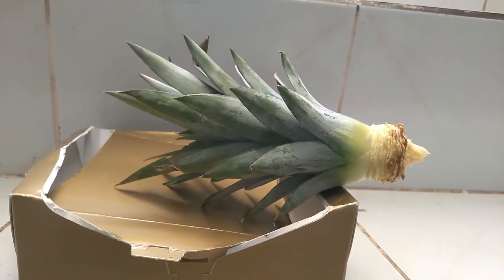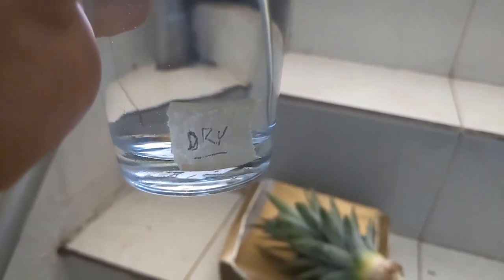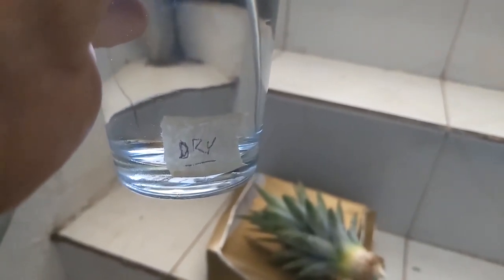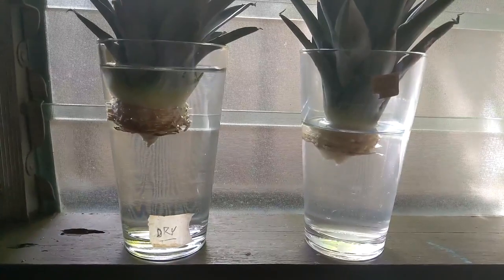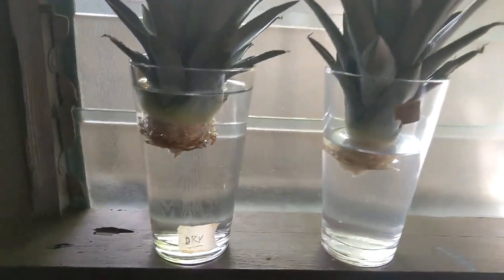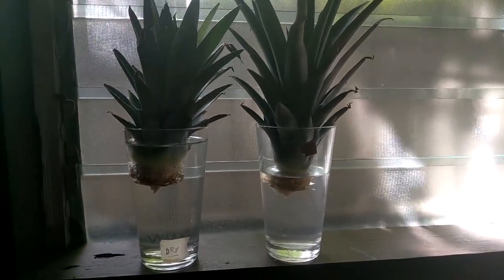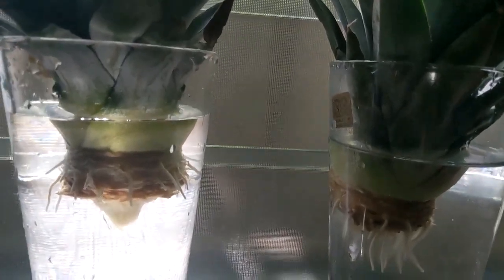It's been a couple of days since we've dried this pineapple out. I've labeled our glasses of water — one labeled 'dry' because this one dried for two days before going in, and the other went directly from the pineapple into the water. We're gonna keep both in the water, change the water every two to three days, do this for about three weeks, and then go ahead and pot them in the soil. The Pineapple Project continues.